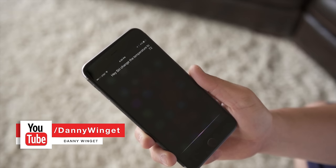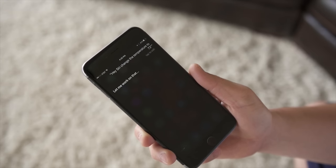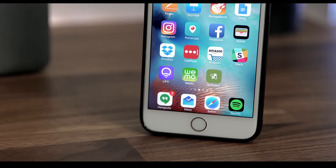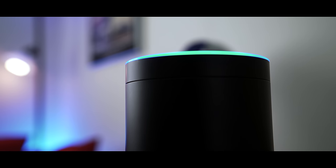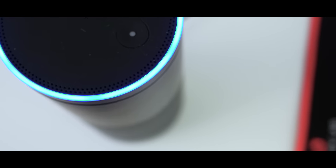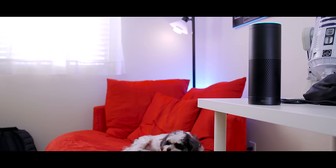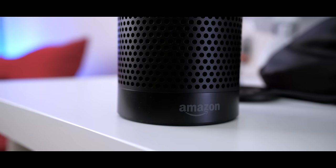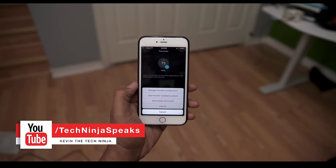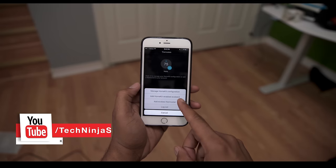This is the second generation version with HomeKit compatibility, which means you can control it with Siri voice control on your iPhone, iPad, and Apple Watch. The Ecobee is one of the only few with HomeKit compatibility, but it also has support for IFTTT, so you can use your Amazon Echo, Samsung SmartThings, Wink, and much more.